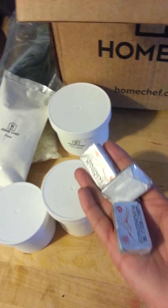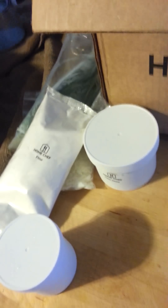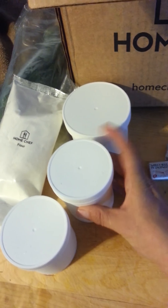And we have the butter. This would be the Greek yogurt. And then this must be the pepper cheese.